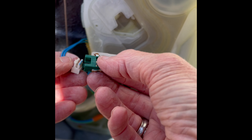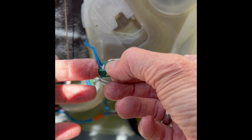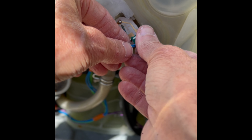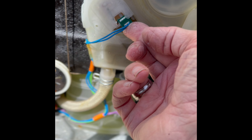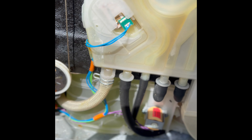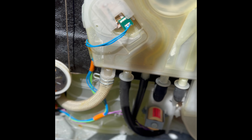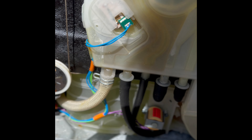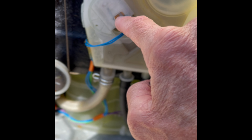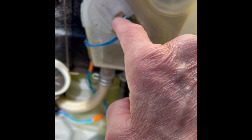After you've cleaned it, go ahead and put the modular connector back in all the way so it clicks in, then feed the circuit board back into its housing until it clicks. Then go ahead and plug it in, turn the water supply back on, and give it a try. If it's still having trouble, contact Miele USA and ask them to send you the new flow meter circuit board — you just pop a new one in.